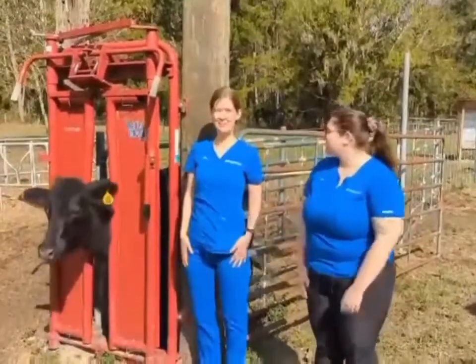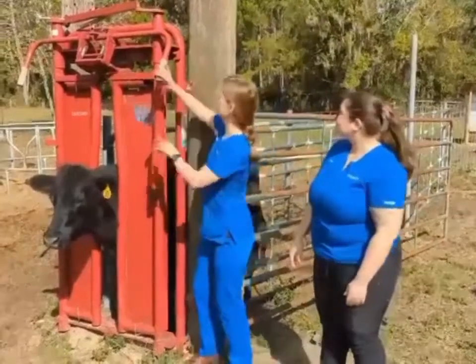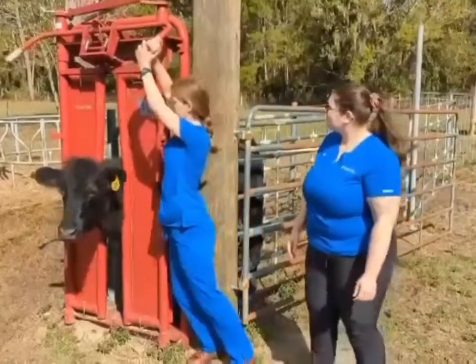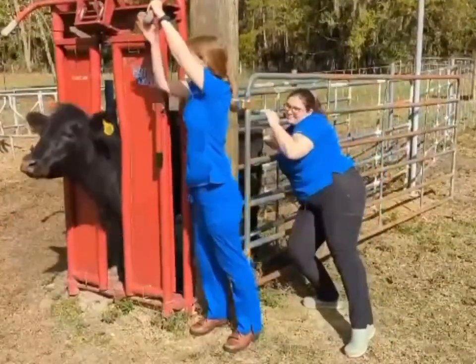Alright, I'm April, and we'll be releasing this cow from the cattle chute. I'm going to lift up on this lever here, and if she doesn't go out on her own, we're going to give her a little shot to see if she'll push out.